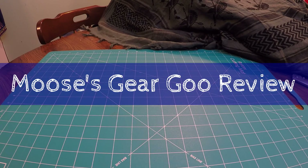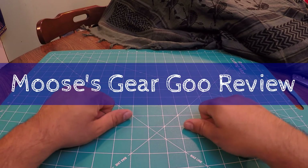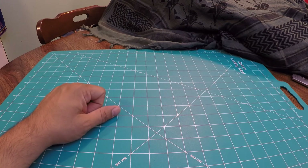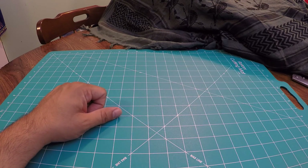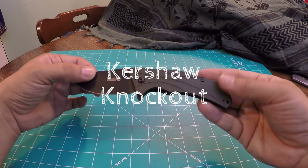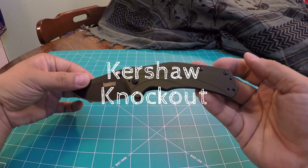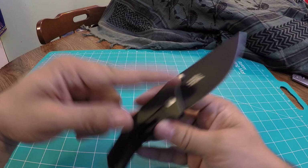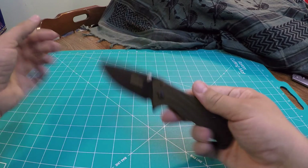Hello and welcome to another episode of Moose's Gear Goo Review. I'm Moose and today we have another knife review, and this one is kind of a classic — the Kershaw Knockout. This is the Kershaw Knockout with the black blade and the OD Green handle.